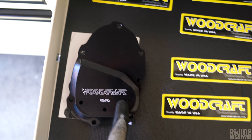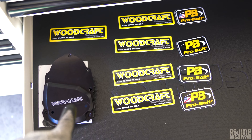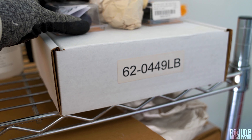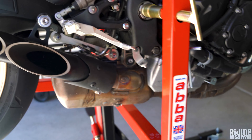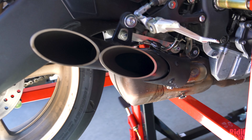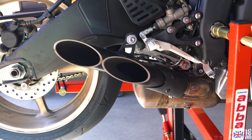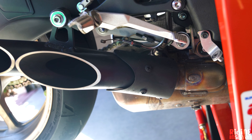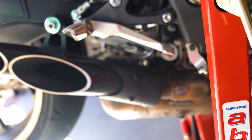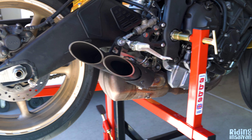So we have the Woodcraft ignition timing cover, axle sliders — front and rear — and the Woodcraft stator cover. We also have Driven block off plates because we're going to be installing a LeoVince full exhaust system. You see this exhaust right here — this is actually a Toce exhaust. I'm not 100% sure if it's real or a knockoff because I bought it cheap. Funny story: the person I got it from actually stole my credit card information and bought a bunch of stuff, but I got the money back.